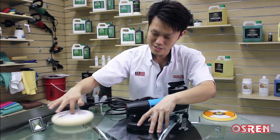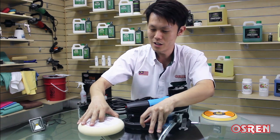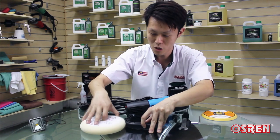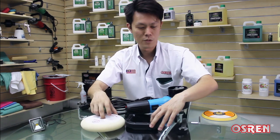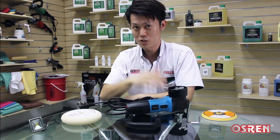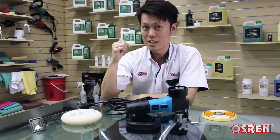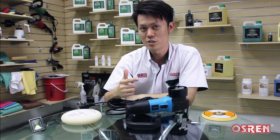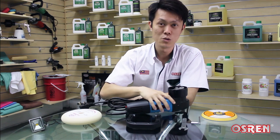It goes something like this, and when it hits something on the side it will just spin off — it doesn't stop there and grind continuously, unlike a rotary. So if you compare it to polishing by hand, this has more correction power and it's much faster to give you the results that you want.